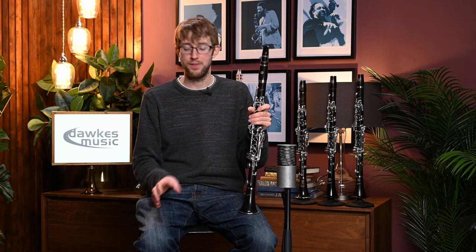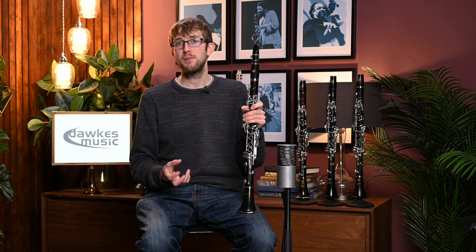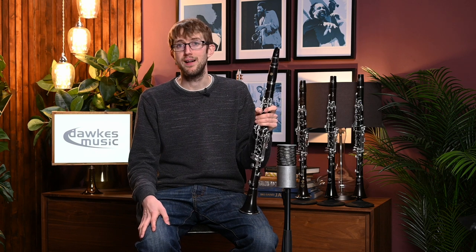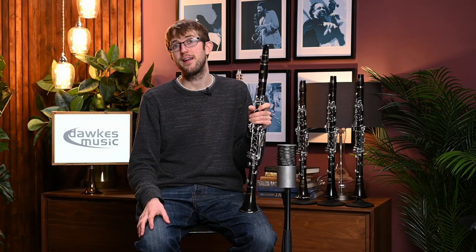The first thing I noticed about the Selma Signature compared with the Recital is that it's a much, much brighter sound. It's really, really vibrant — it's a big, big sound and it's got great projection as well. I would say this clarinet might be suited to someone playing a lot as a soloist who needs to cut through and project over a band. It would even be a great clarinet for playing in a jazz setting because it's got that slight edge to the sound and that real brightness and projection.